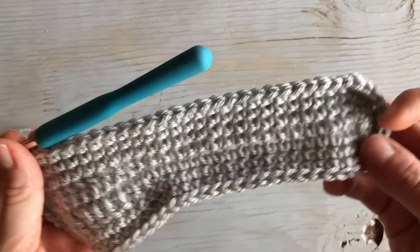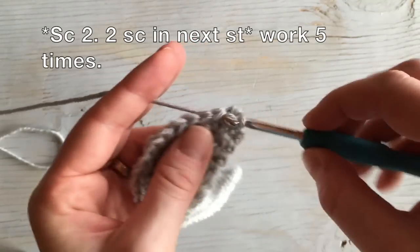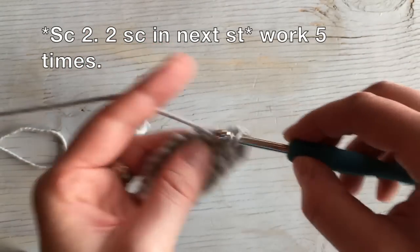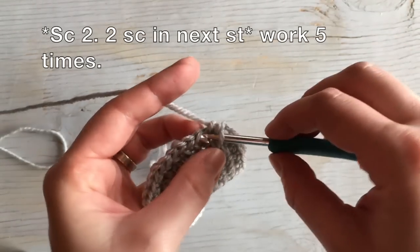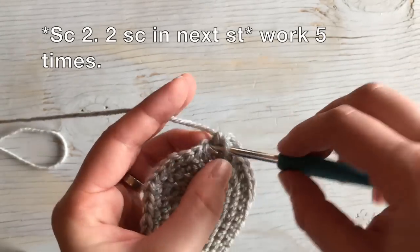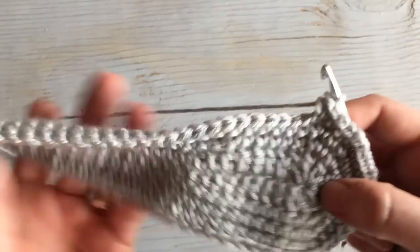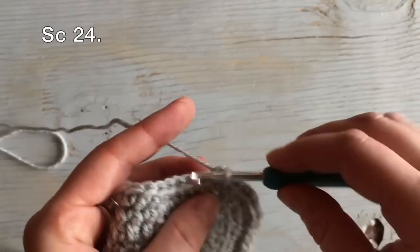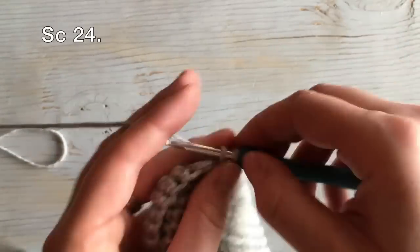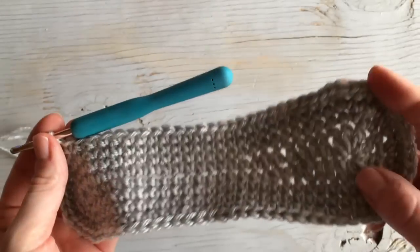That's 24. Now we're going to work the same thing around the toe. Work one, two, two single crochets in the next stitch, then one, two, two single crochet in the next stitch. Work that three more times for a total of five times around the toe. Then work 24 single crochet stitches down the other side. That completes round four.